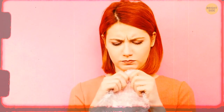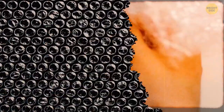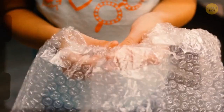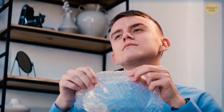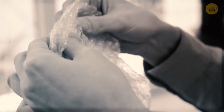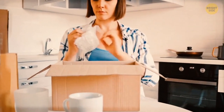Popping bubble wrap is an excellent source of relaxation and is also helpful with delicate packages. In 1957, two engineers glued together two shower curtains, trapping air bubbles between them — that's how the first bubble wrap was made. They initially tried to sell it as textured wallpaper, then as insulation for greenhouses, and both times failed. Everything changed in 1960 when IBM needed to ship delicate computer parts.